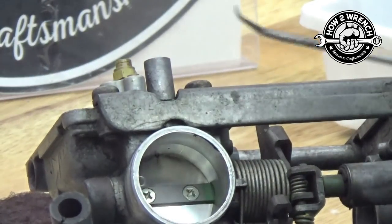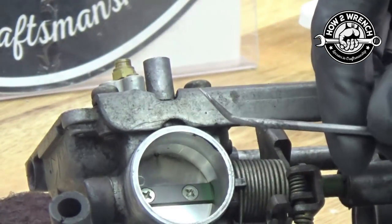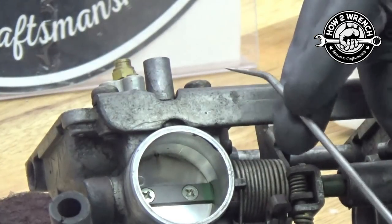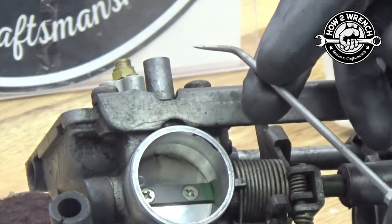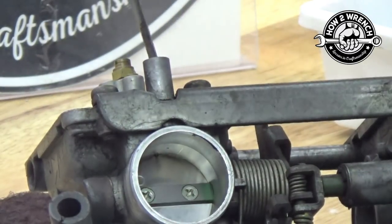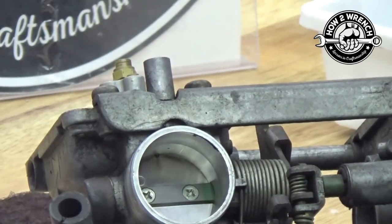Traditionally, what you've seen in all my videos is I went in with an angled pick like this. A lot of you will have that four-piece pick set — I'll put a link in the video below. You'd have one of these tools and I would show going in here at an angle, walking it around, basically scooping it and pulling it out. And it did work — I did that for a lot of years.